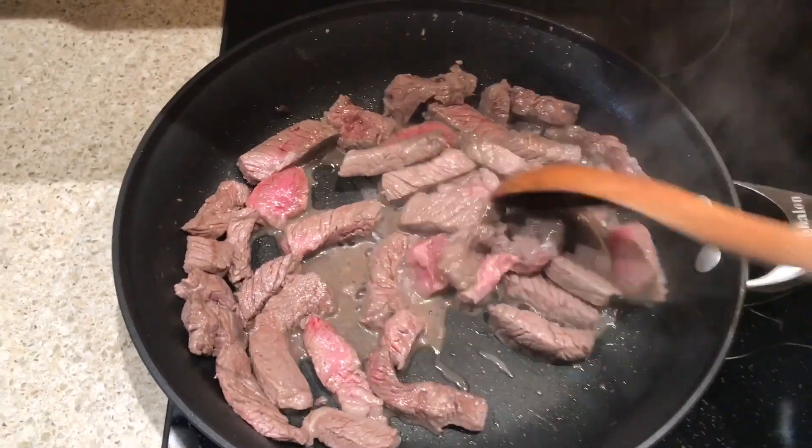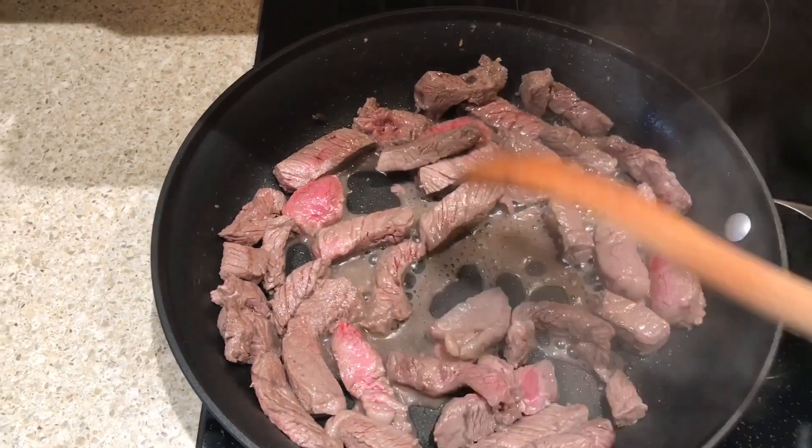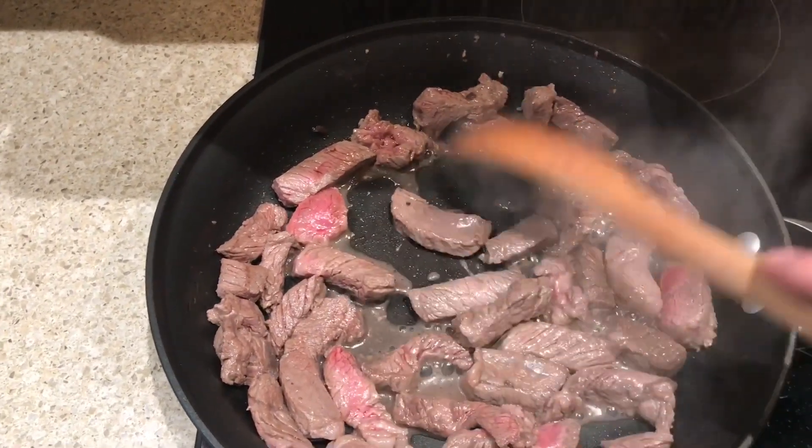Here we are cooking up the steak. You want to make sure it's browned all the way through with no redness.